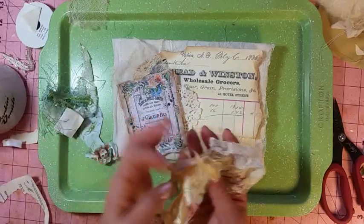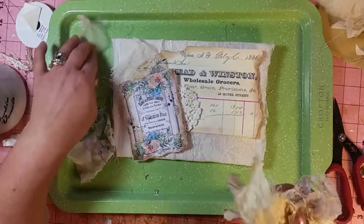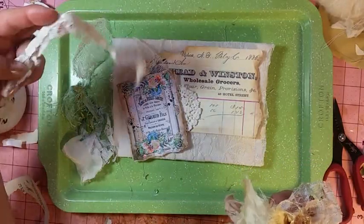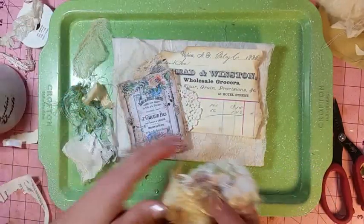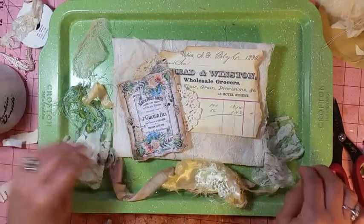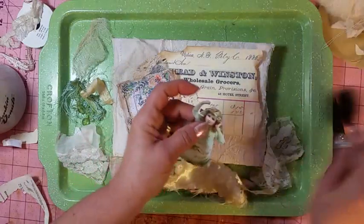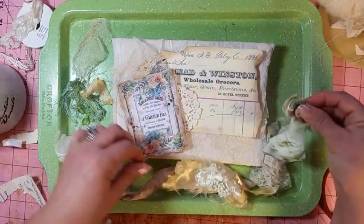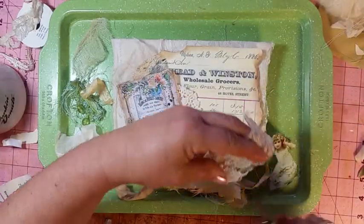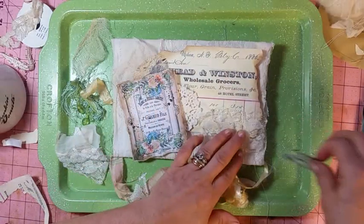I just grabbed a handful of stuff that I know my daughter-in-law would have thrown out. I mean, this is just little tiny pieces of nothing, but it's something to us and we know that. This is ephemera. I'm not going to glue this down — let's see, I'm going to place another piece for time's sake. I don't want to fight with my glue.